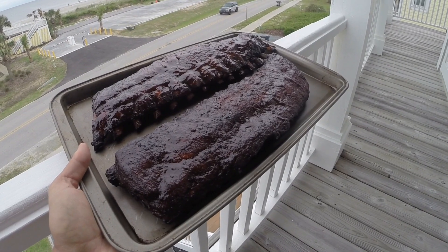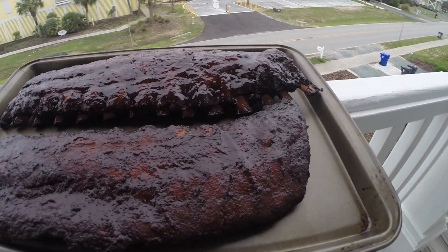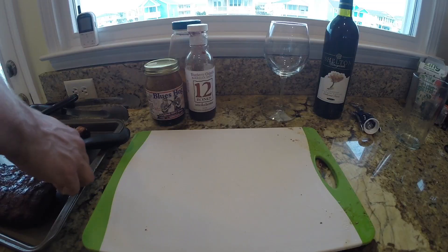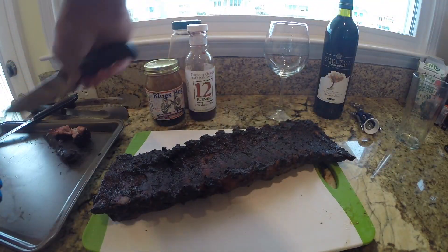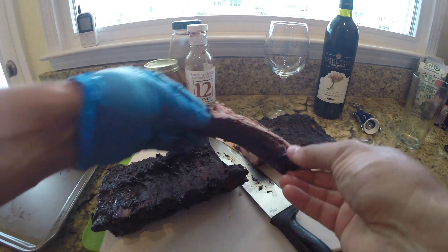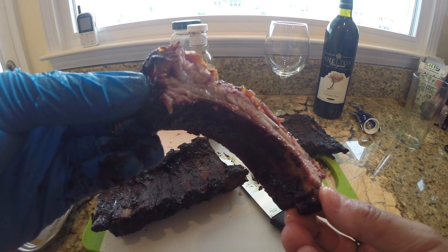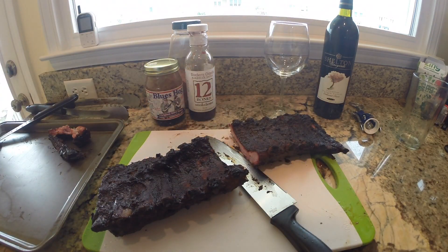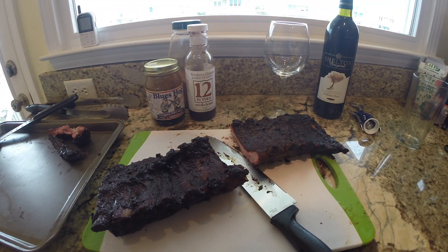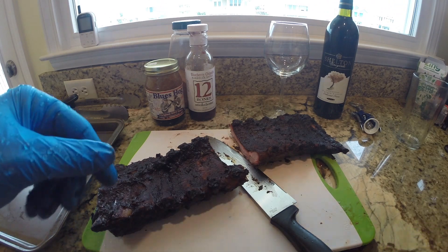Here's a look at both racks — the Blues Hog ribs on top are a little glossier than the 12 Bones. Let's cut them up and taste. Starting with the 12 Bones blueberry chipotle rack — the rental property knives are terrible, which is pretty typical. I really love the flavor profile of this blueberry chipotle sauce. It gives a nice sweet and heat balance, and the rib is good — tender and it leaves a bite mark. Well done.